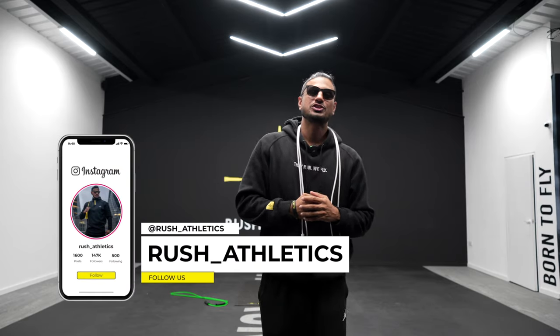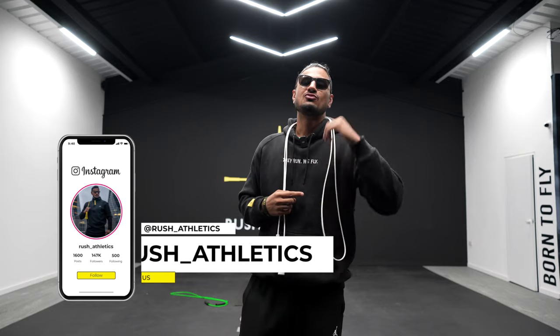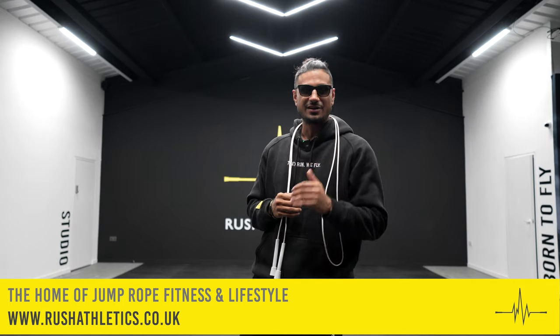What's cracking Jump Nation family, it's your boy Roshi, aka the Jump Rope Coach. Welcome back to the home of jump rope fitness and lifestyle. Today we have another fire jumper tutorial — we're talking side swing crosses.